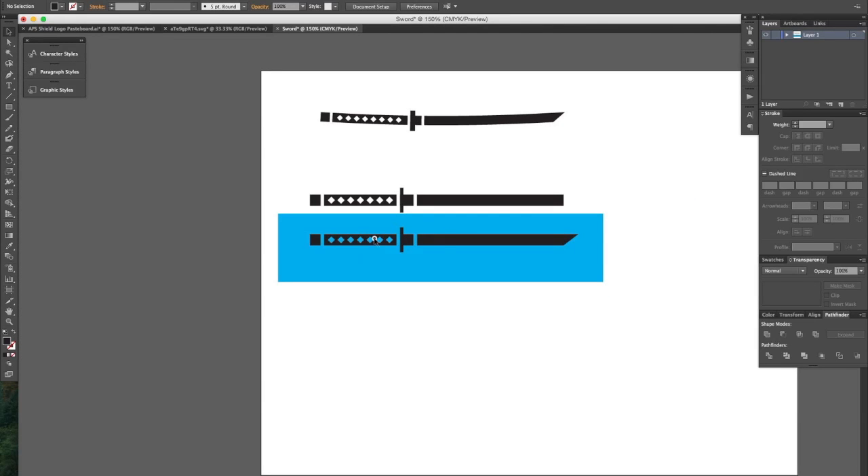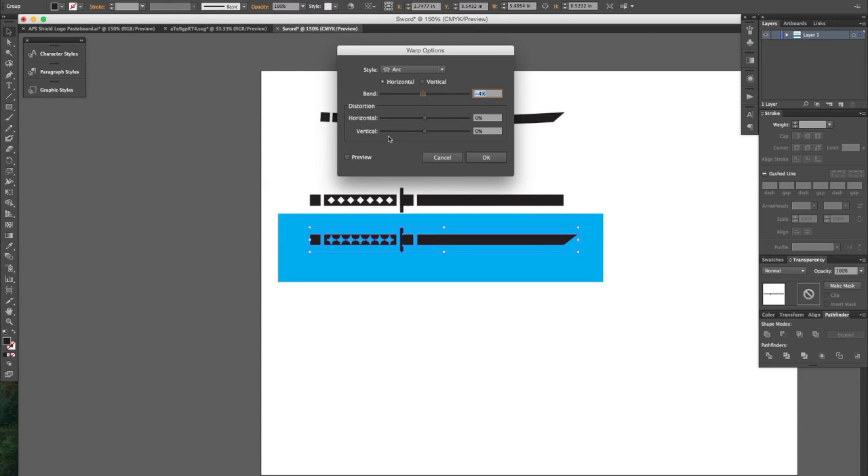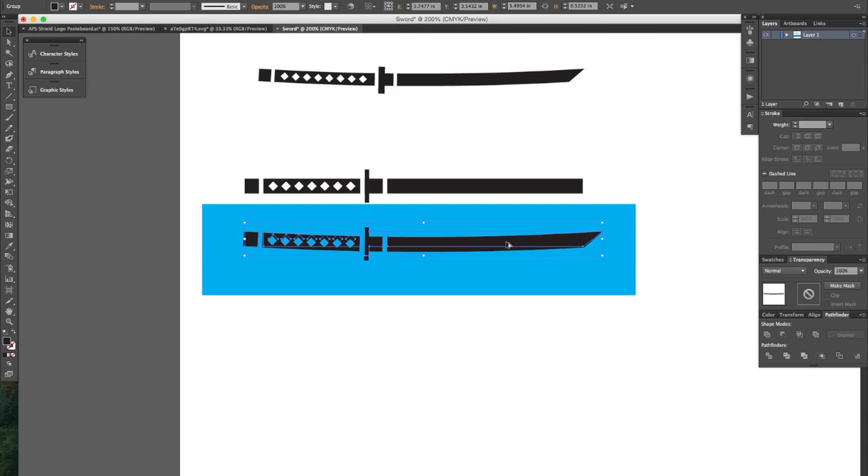Okay and we are almost done. We just need to add this little curve which is quite easy. Select your sword, go to Effect and come down to Warp, and you want to go to the Arc option. This is going to be by default set to 50 percent or so. If you click on preview to see what it looks like, that's definitely not what you want. Let's take this down to about a negative four — I find that to be about what I like. Make sure the preview is selected so you can see what's going on. Click OK. Basically this is a live effect that we can change later.